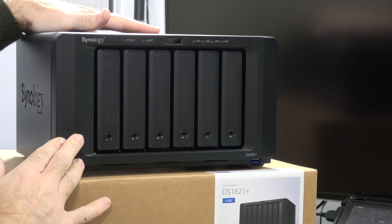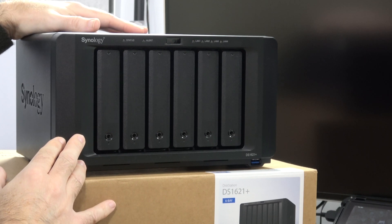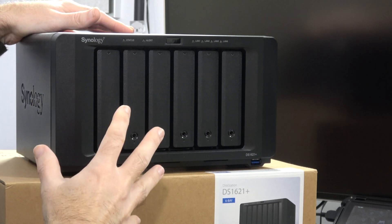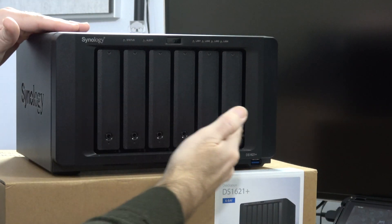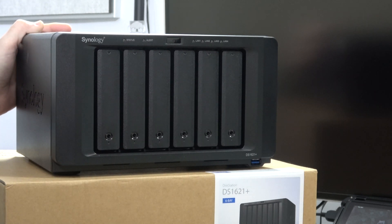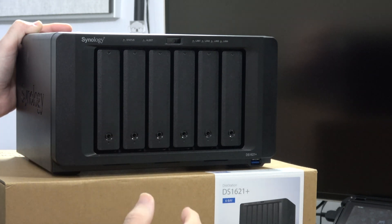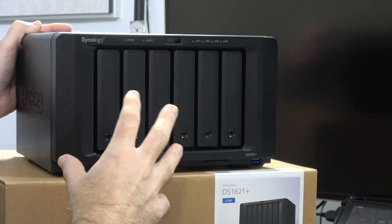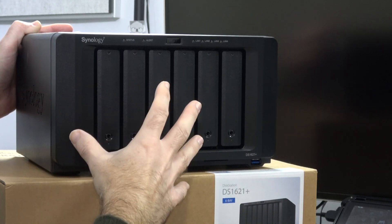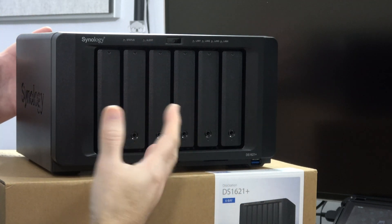This is a very compact desktop form factor. It's 174% faster on 4K random read speeds compared to its previous model. It's also designed to be scalable, so you can start small with just the 6 bays and expand at a later date. Inside you've got an AMD Ryzen Quad Core 2.2GHz processor, which means when you're moving, processing, or streaming files, that processor takes some of the workload off your computer's CPU and allows this to work at a really fast speed.